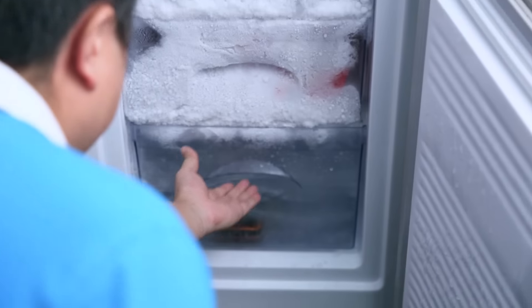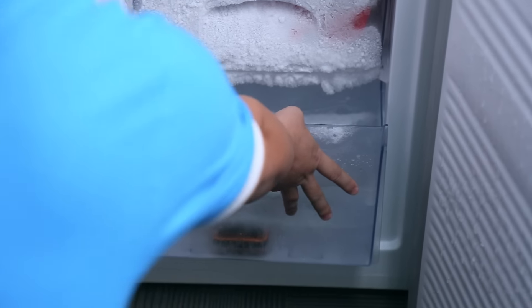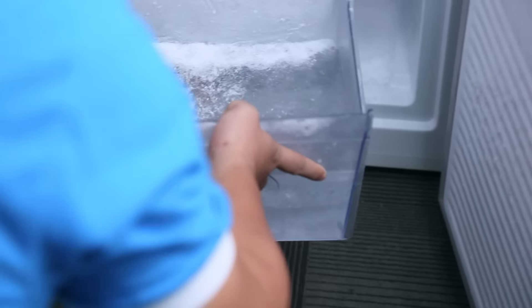Okay, let's have a look. The water has frozen, and let's do the test.